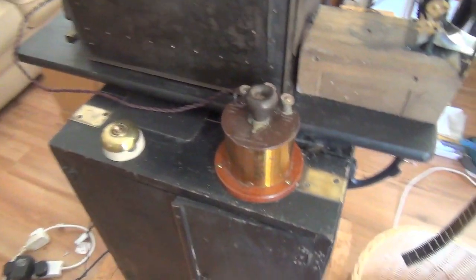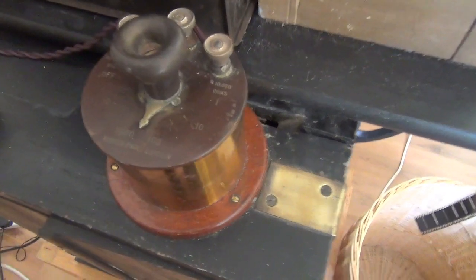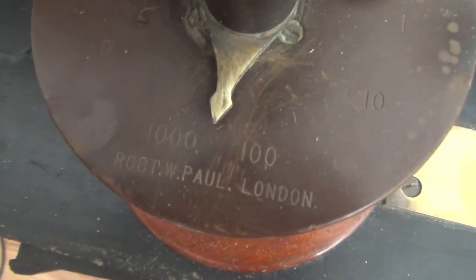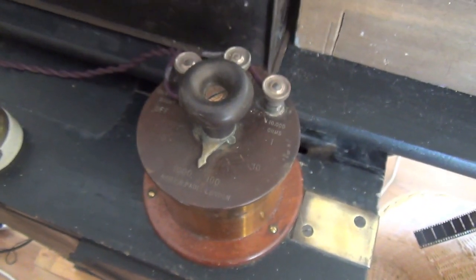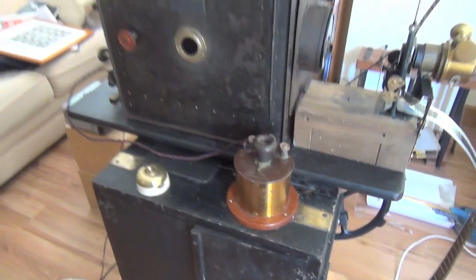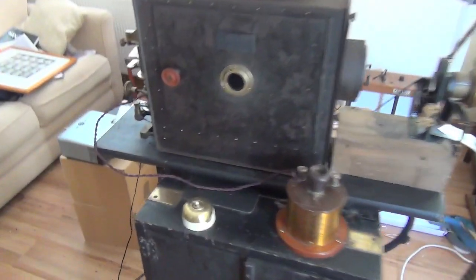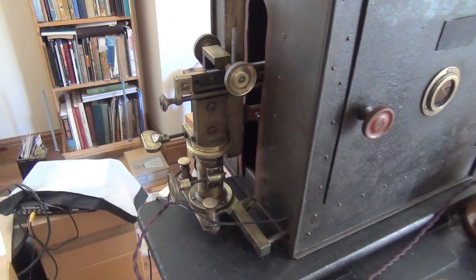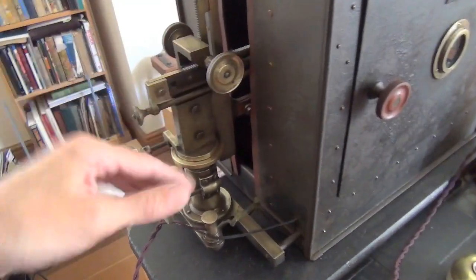A couple of switches here. This is actually a Robert Paul London variable resistance, and a capacity shunt of some kind. I don't really know but I thought that would look good there. That's the original piece. Inside the lamp house supposedly is the arc lamp, which would be controlled from the back originally.